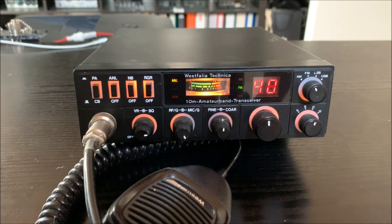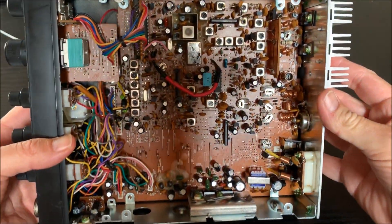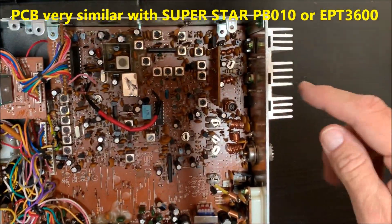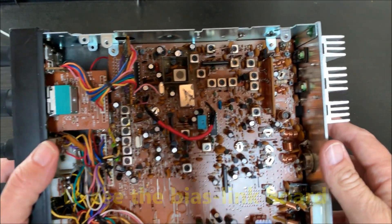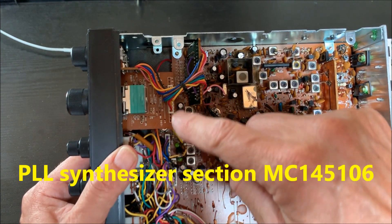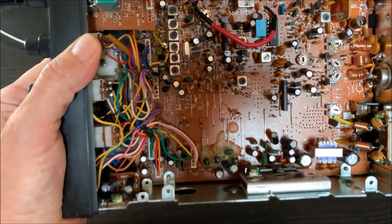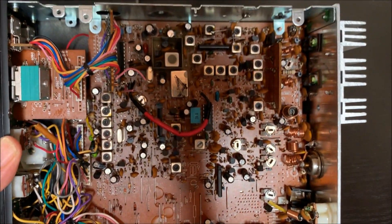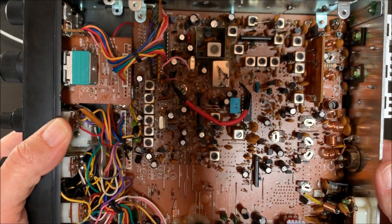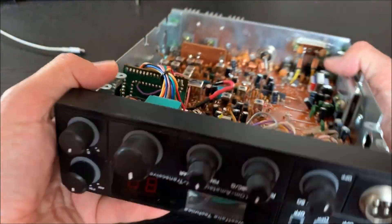Thank you very much and good luck to you. Friends, this is the open Westphalia here, and this board is a little bit similar to Superstar boards. You can see the mixer, crystal filter, PLL synthesizer, and oscillator transformers and coils. There's also the S meter, power meter, power regulation, ALC, and AMC. I think it's very similar to the old Superstar board.